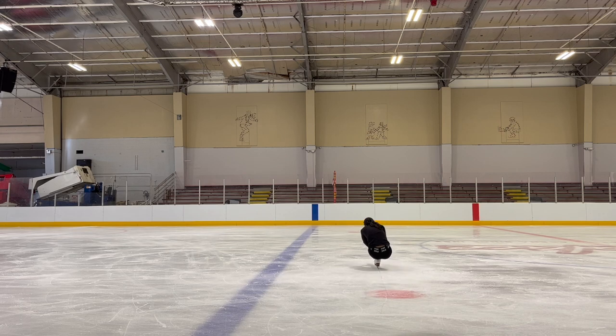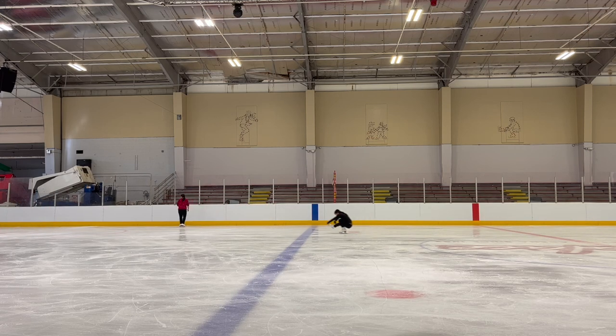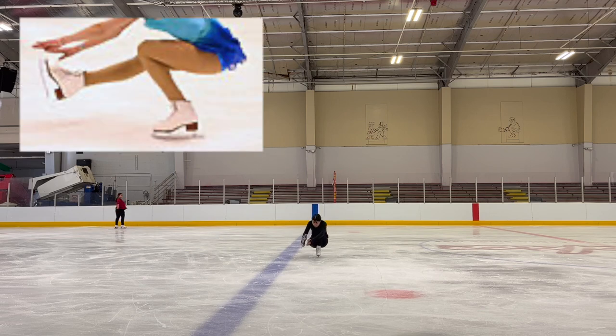First of all, I feel like being able to do the shoot the duck is a pretty good requirement for this spin, given that you really need to get low — and that's what a lot of people don't understand. The requirement is 90 degrees for the foot that you're spinning on. So remember to get real low.